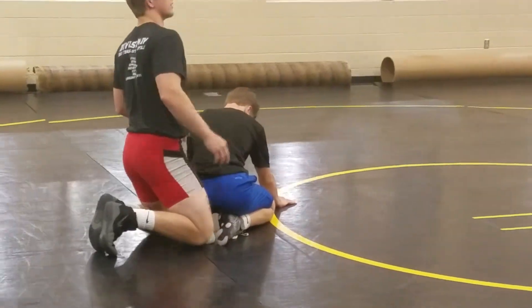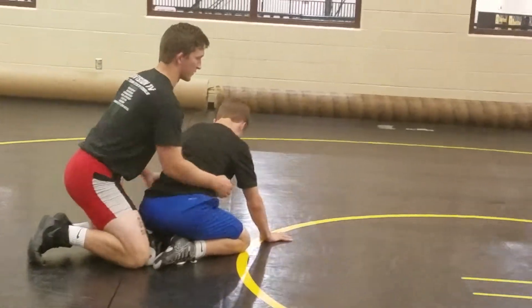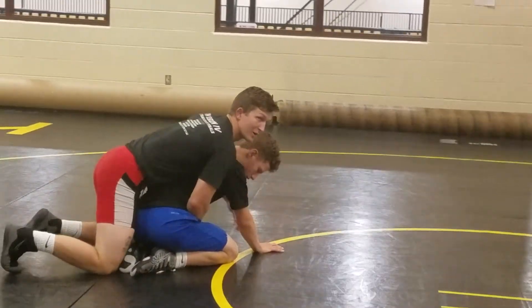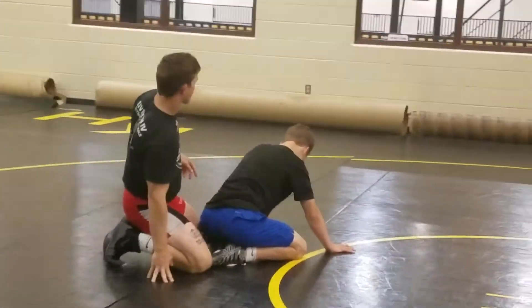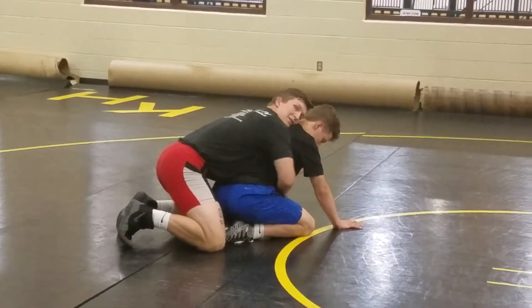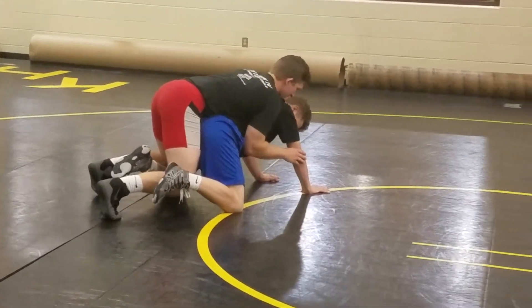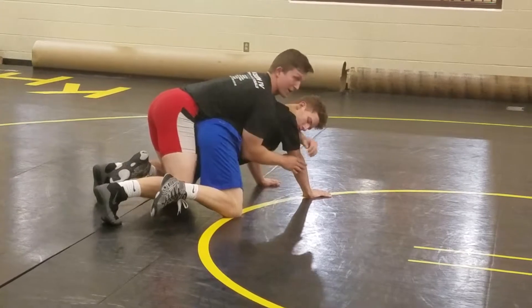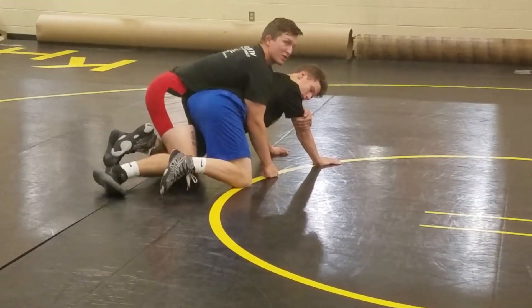So it's actually a special setup for setting up your crossface. One thing that you shouldn't do is let off the whistle. You want to make sure that there's a little bit of pressure. Off the whistle, I like to pry and just get them up on my hands. From here, I stay balanced, and that's where I grab my crossface. I'm not usually mean with it — you can be, but I never like to.